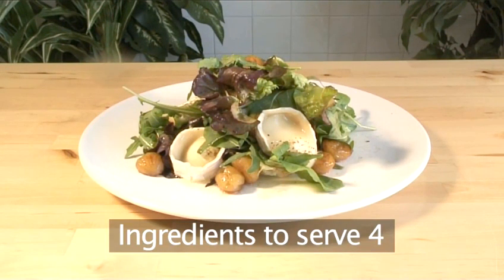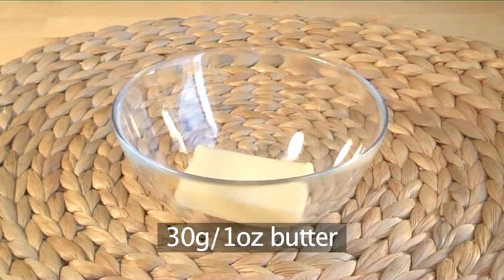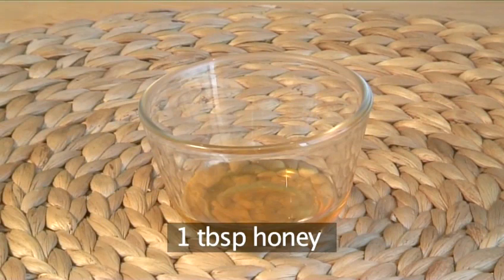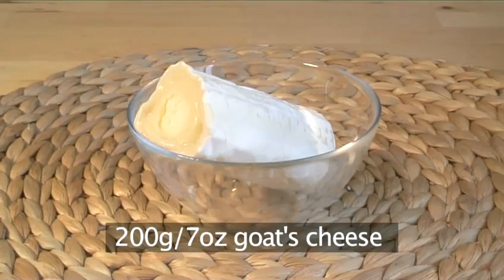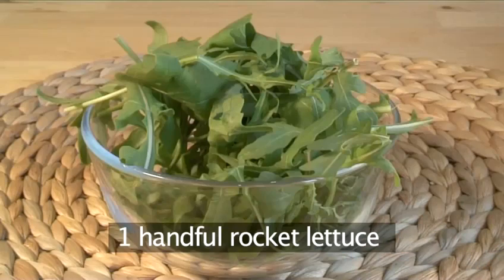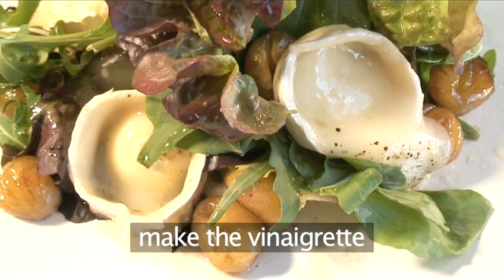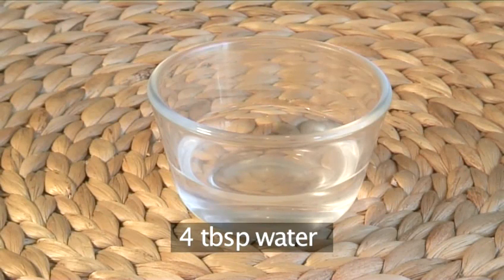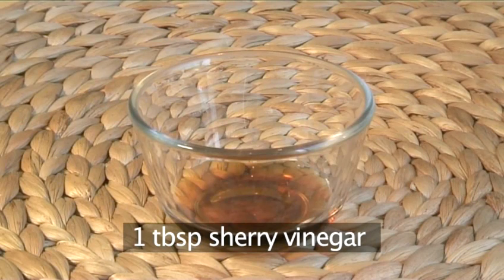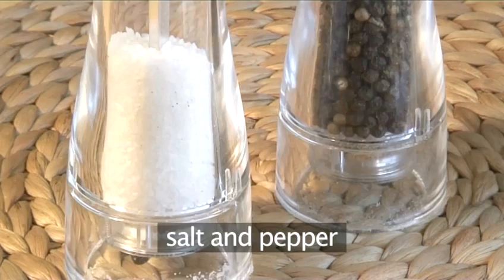To serve four people you will need these ingredients: 24 frozen chestnuts peeled, 30 grams of butter, 1 tablespoon of honey, 150 ml of water, 200 grams of goat's cheese, a handful of rocket lettuce, a few leaves of red lettuce. For the vinaigrette you will need four tablespoons of honey, four tablespoons of water, one tablespoon of sherry vinegar, four tablespoons of olive oil, and salt and pepper.